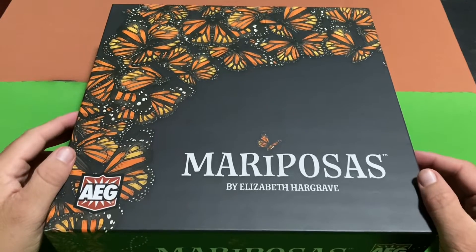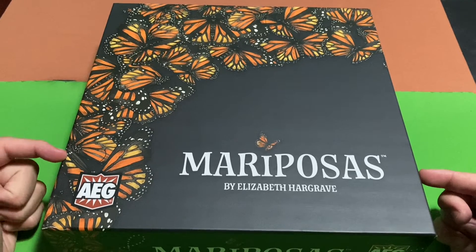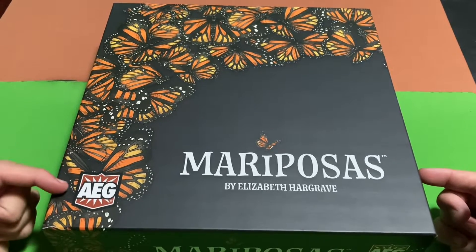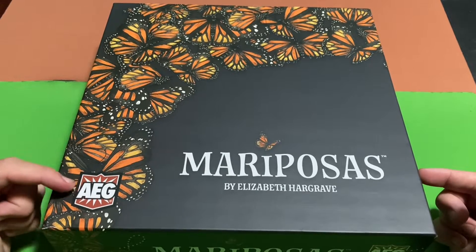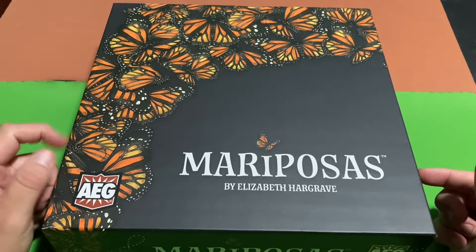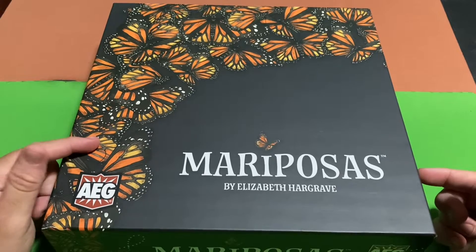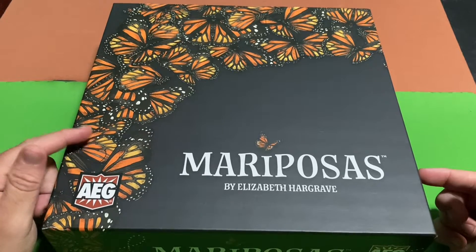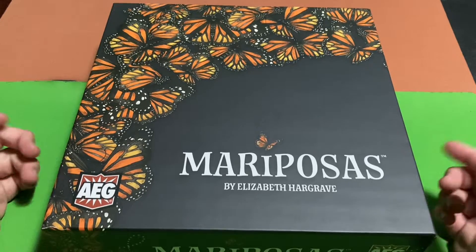Welcome back everybody, welcome to another unboxing video. For this video I'm going to be unboxing Mariposas, which is an AEG game — otherwise known as Alderac Entertainment Group. This game is about butterflies, specifically butterflies that migrate. Let's take a look and see what's inside.